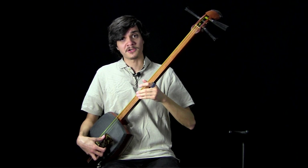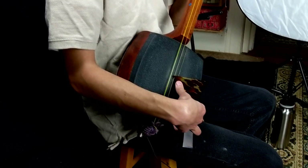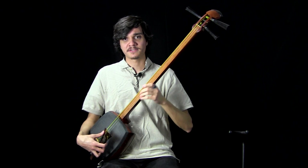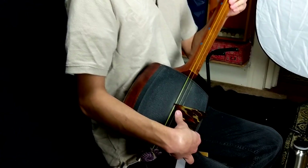It gets harder as it goes across the strings. When we strike the ni no ito, it's really easy to accidentally swipe the san no ito, and it's easy to maybe not get good tattiki. But it should still feel relaxed and we shouldn't be striking any other strings. Same for the ichi no ito — the ichi no ito is going to be the hardest. You might be tempted to put in more force than you have to, but it should still feel relaxed and we can still get good tattiki.